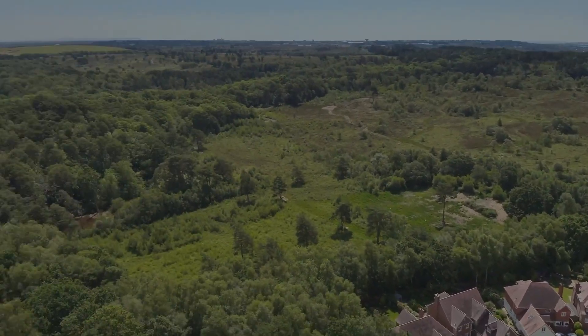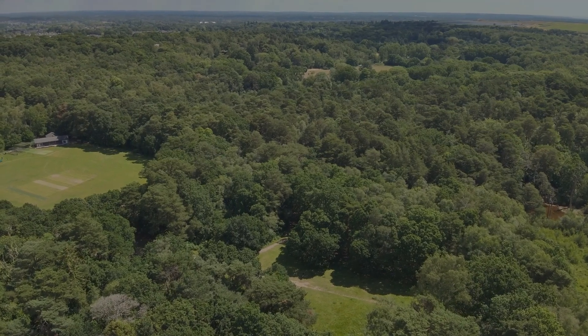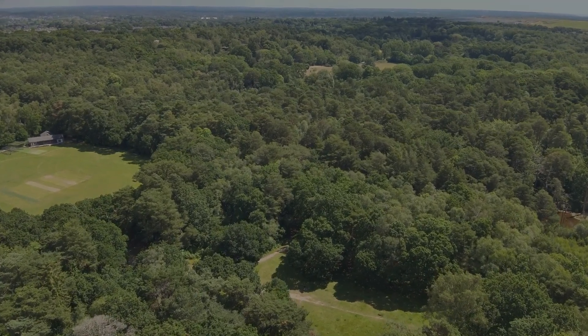As you go back to the drone view, you can see the small area in which the drone now has to navigate its way through.